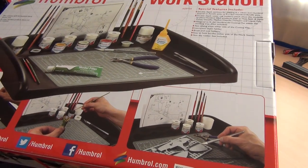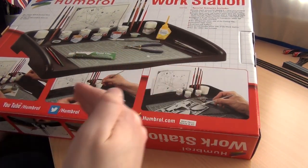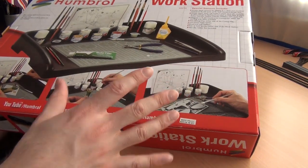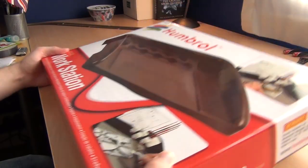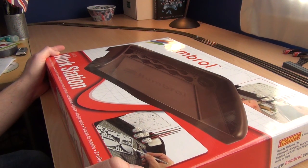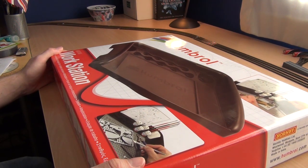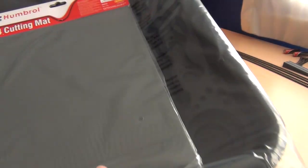People who do weathering and airbrushing have proper little paint booths — like a little cove they can paint in without causing mess. This is worth a look at for that kind of thing. It was only £19.99, so it's quite affordable, although it does look like a gigantic lump of plastic. Let's open it up and see what's inside — I'm not expecting very much actually... oh wow.